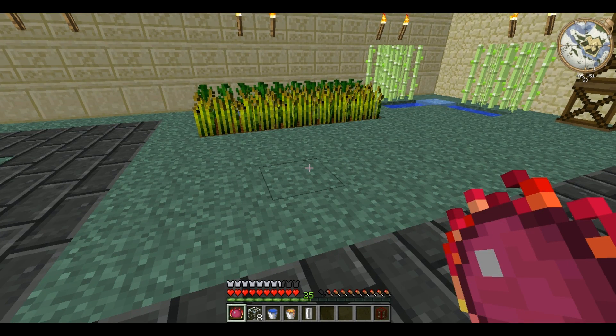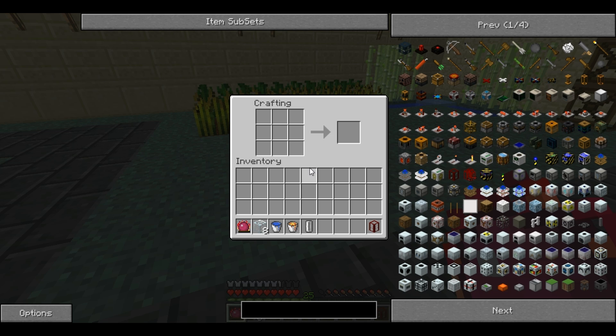Hello and welcome back to Technic Tutorials, your one-stop guide to learning the Technic Pack. I am Gary Reaver. This time I'm showing you something from Buildcraft — this is the Buildcraft Tank.